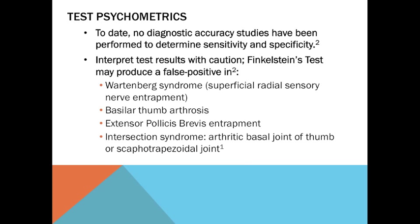Test psychometrics. To date, no diagnostic accuracy studies have been performed to determine sensitivity and specificity. Interpret test results with caution. Finkelstein's test may produce a false positive in Wartenberg syndrome, basilar thumb arthrosis, extensor pollicis brevis entrapment, and intersection syndrome.